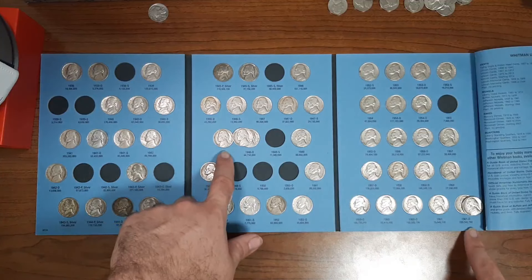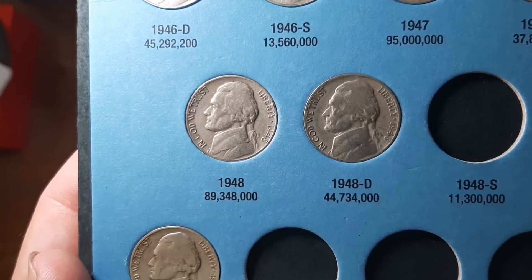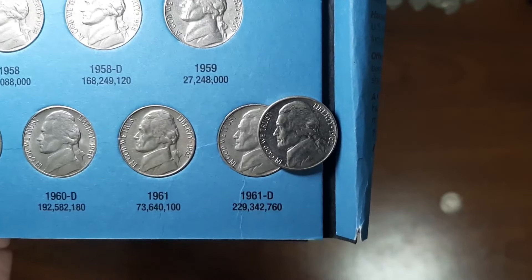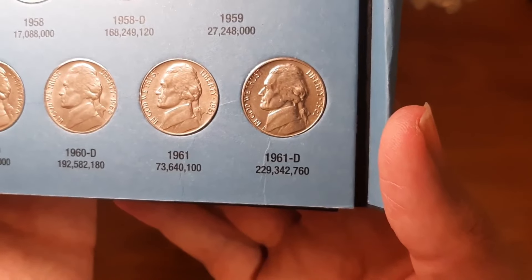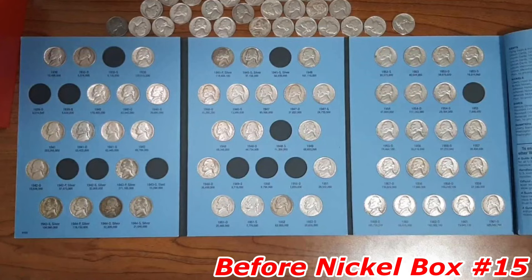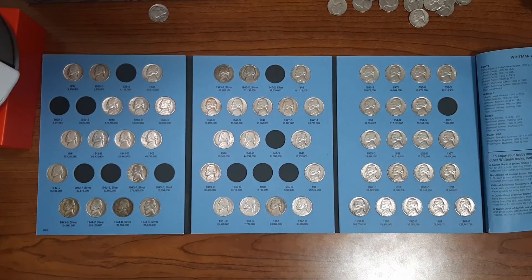Let's go ahead and plug these two nickels into this book. Replace this one with this one — that's upgrade number one. And here is upgrade number two — replace this one with this one. Although we didn't find any additions today, that's okay. I'm glad to have some for the books to upgrade, and that's not bad at all.